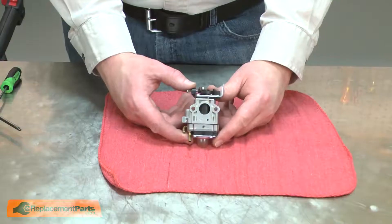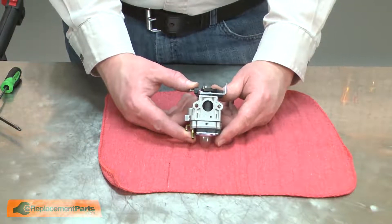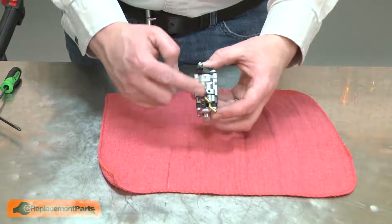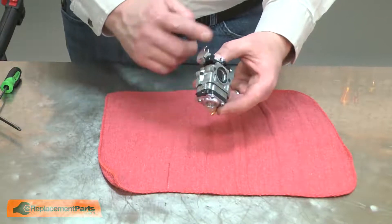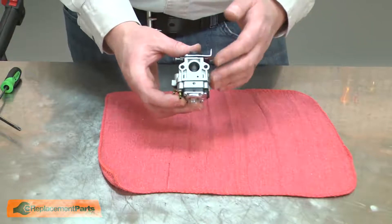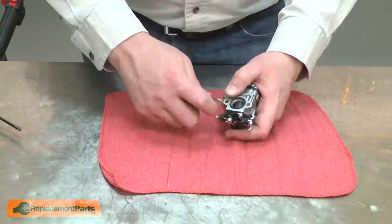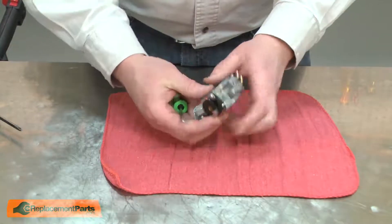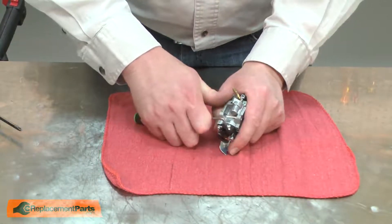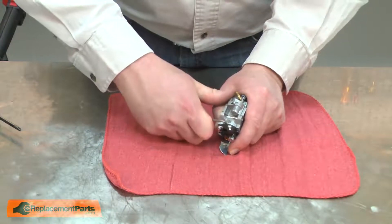With the carburetor removed from the engine, now I can begin disassembling it. Two things you'll want to do first. The first one is to clean it using some brake cleaner. You'll want to get the majority of the debris off the carburetor body so you don't get it on the internal parts. Next, I like to take a scratch-all and just make a small mark on both the throttle body and the carburetor body.